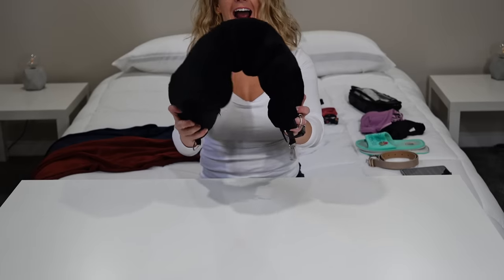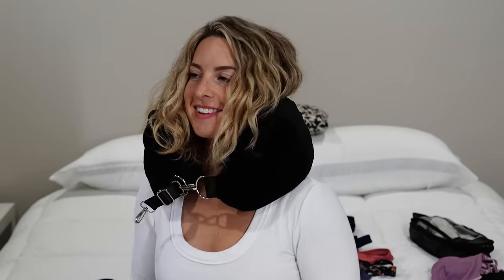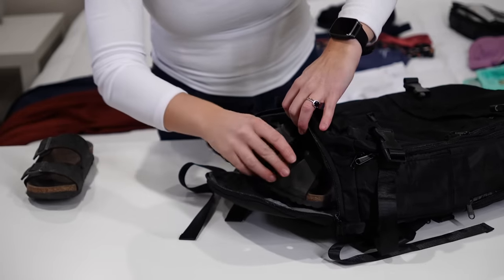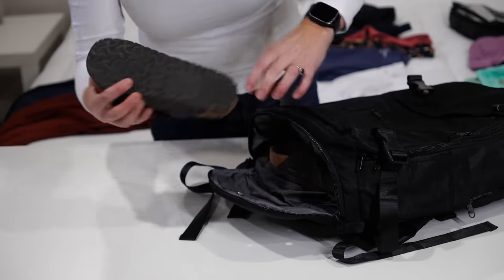Here's another use for the stuffable neck pillow: a lot of people ask about shopping or buying things on vacation. Well, it does come in a lightweight carrying bag, so if you plan to do some shopping on your trip, you can fill this up for the flight home. In the backpack I start with my shoes — instead of sliding them straight in, I actually stack them on top of each other, which saves a little space.